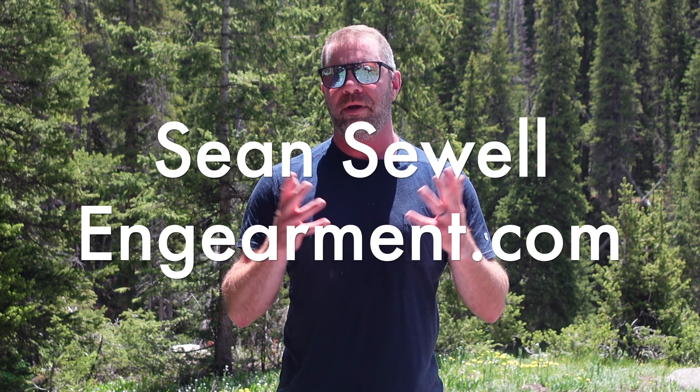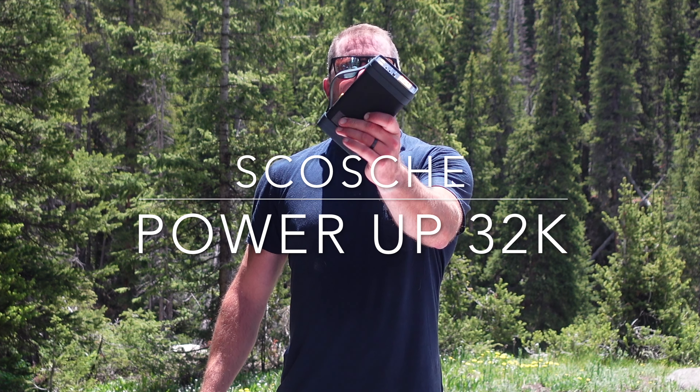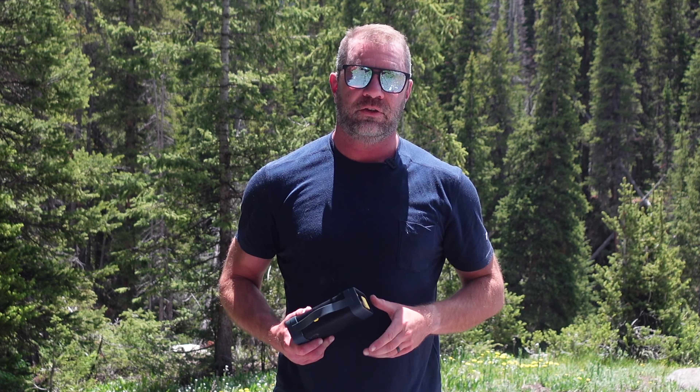Sean Sewell with ingearment.com in the mountains of Colorado, testing out portable power supplies. In this review, we're going to go over the Scosche 32K USB-C, USB-A, and AC power supply. So let's get into it.